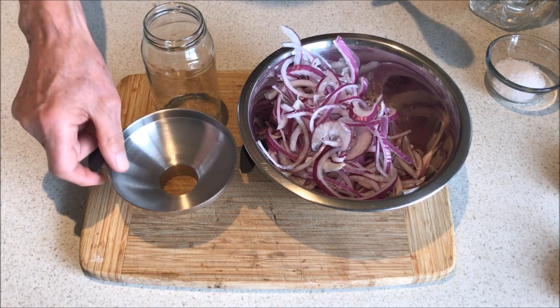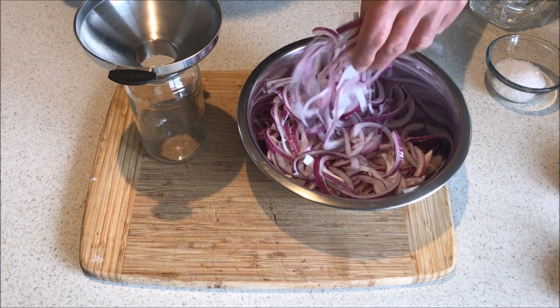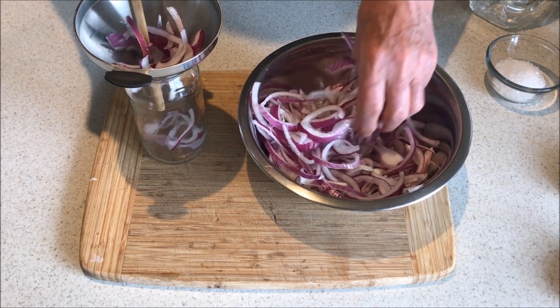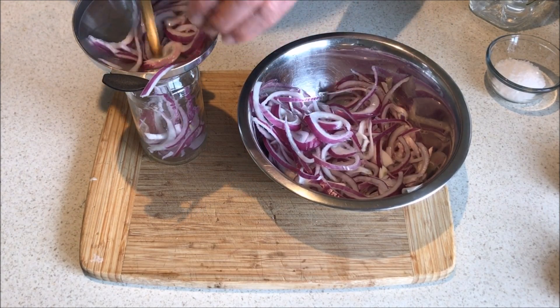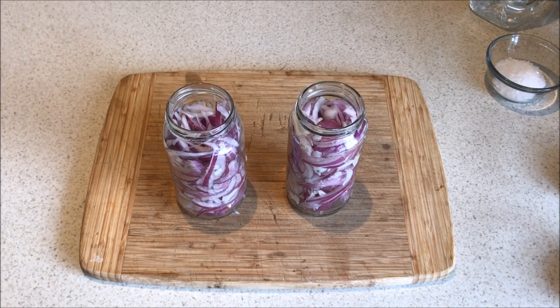Firstly, fill our jars with red sliced onion, using a spoon if necessary to push the onion down into the jar. Make sure you put as much onion as possible into the jar. Use the handle of the spoon to push the onion down. Fill the jars solidly with onion to within half an inch of the top, as shown here.